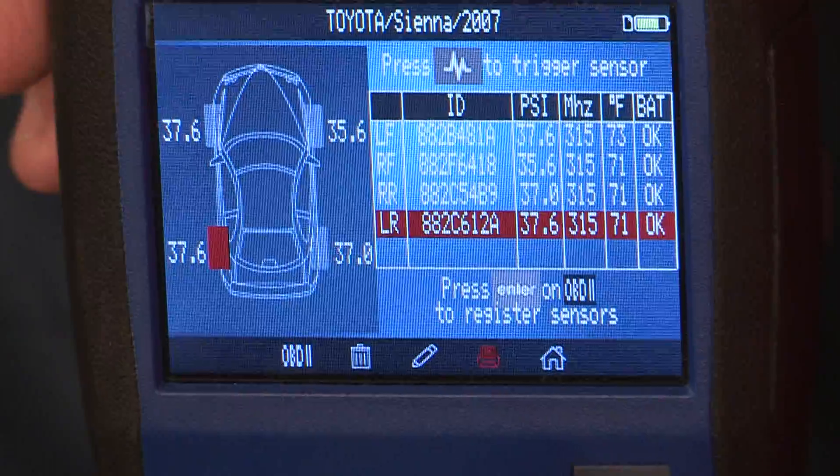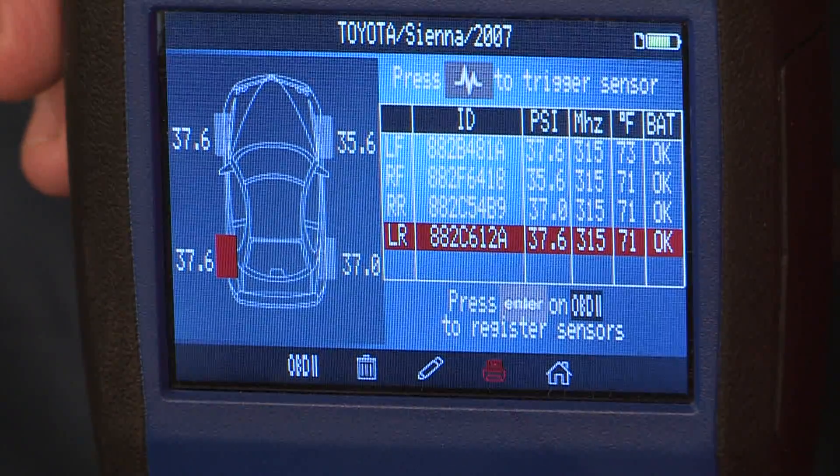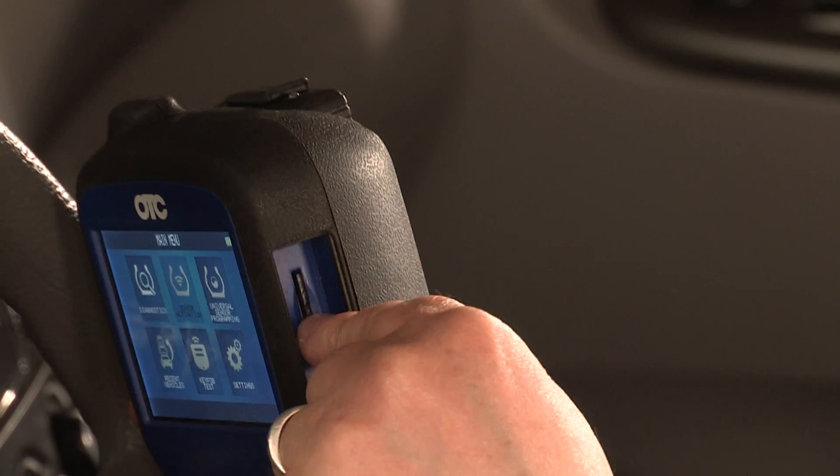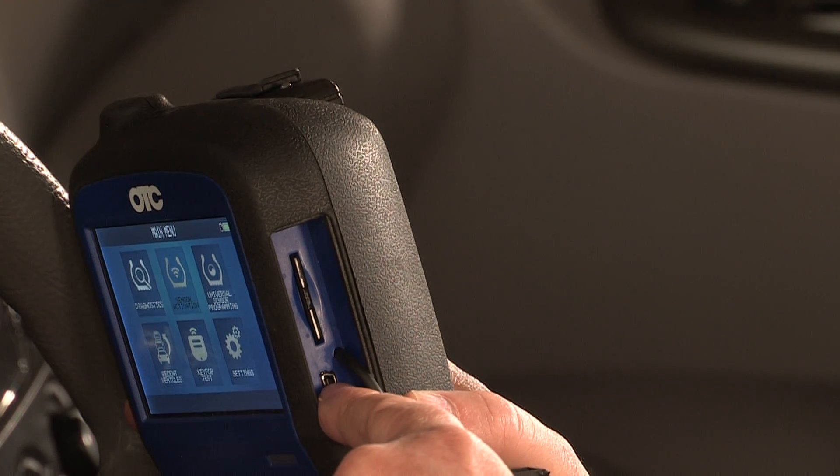Set up the tool to print wirelessly via infrared technology or use the USB. Includes a 2GB SD card for storage of vehicle history. Tool updates are quick and easy with the USB port.